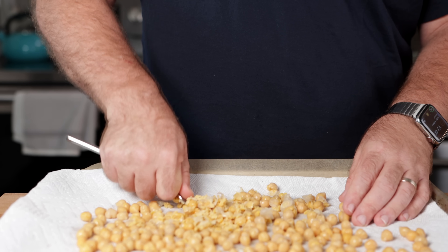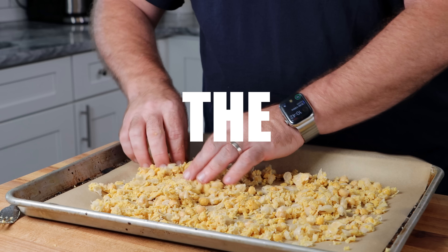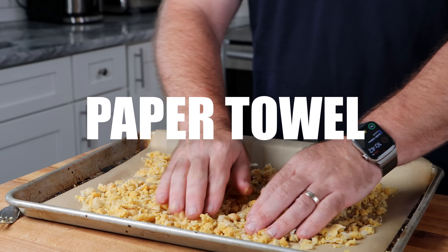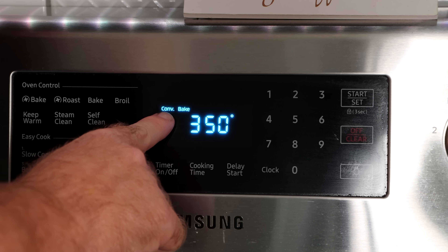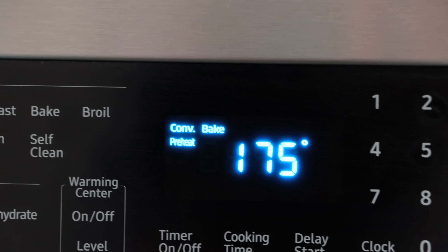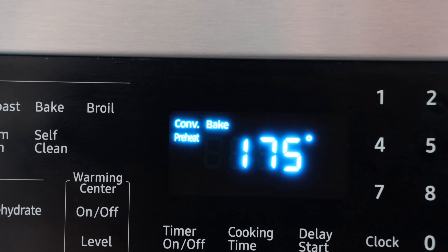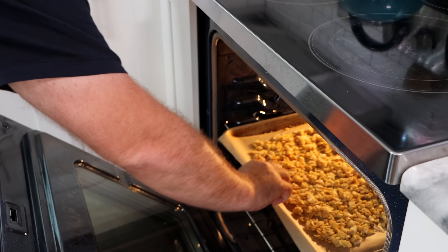We don't need them completely mashed like hummus — we just need them kind of chunked up. Once we've got them nice and chunky, all we're going to do is season them with just a little bit of salt. This is going to do two things: it's going to season it, but it's also going to help pull some of the moisture out. If your oven has a convection setting, use that — it's going to help dry them a little bit quicker. Set that for 225 degrees and preheat the oven now.